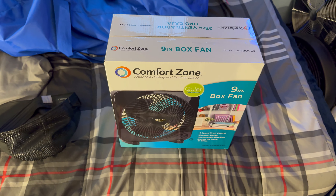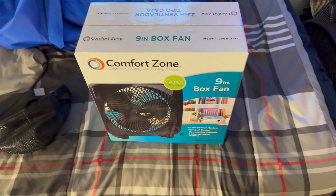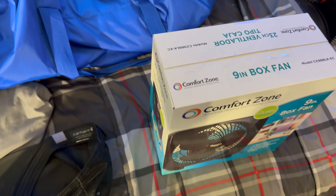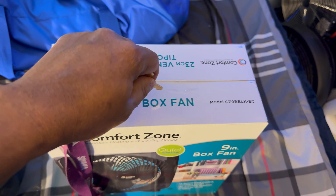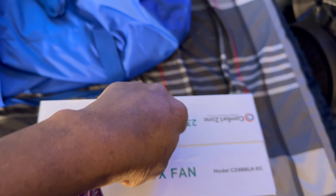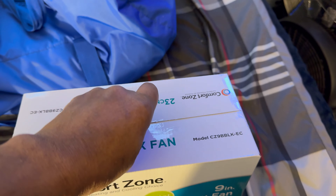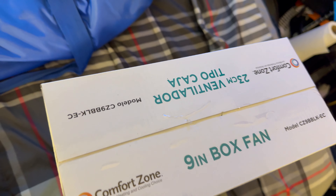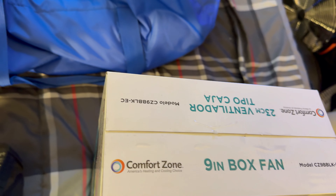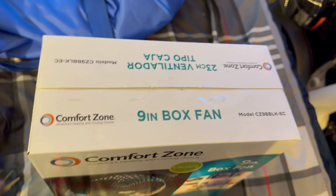We're gonna get this thing open and see what we got. Since this camera doesn't have a pause and resume feature, I'm not able to pause the video like I usually do, so we're just gonna try our best to get in this box. I've had to stop the camera and just pick back up where I left off.